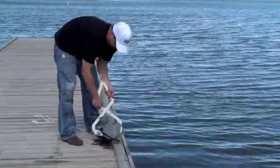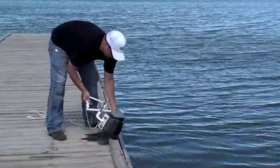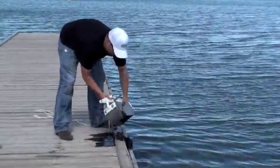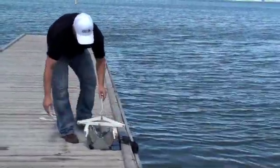Once you've got your sample, you can open the jaws and let your sample out. That's the 25-pound bottom dredge.